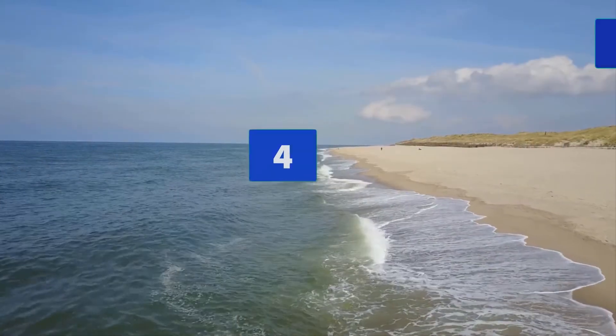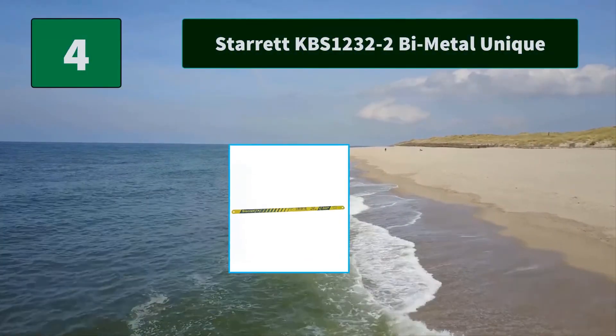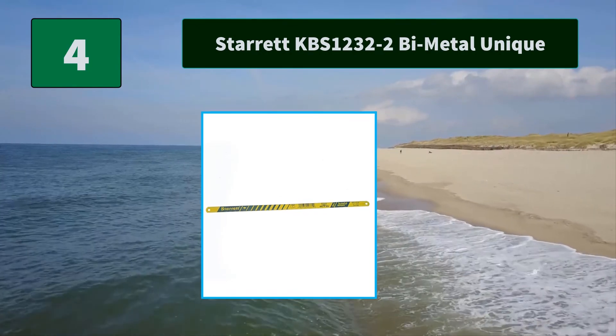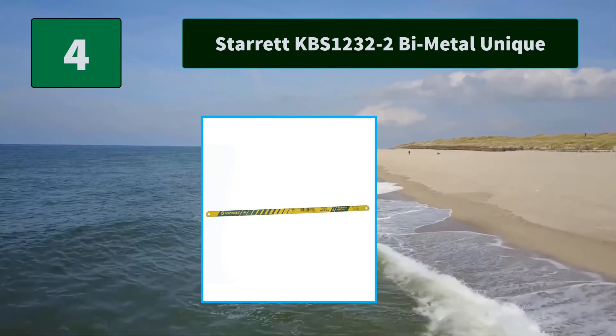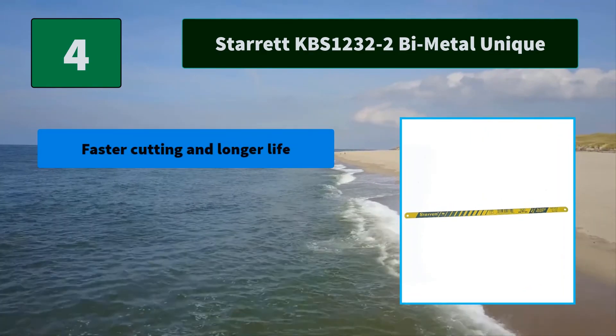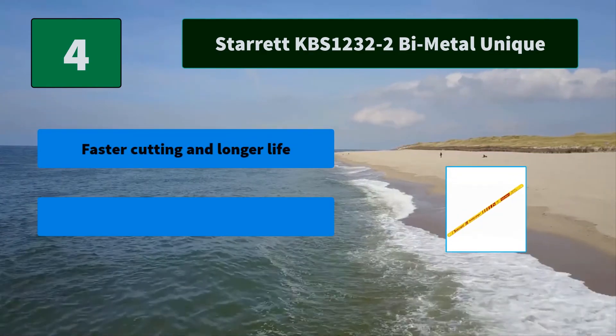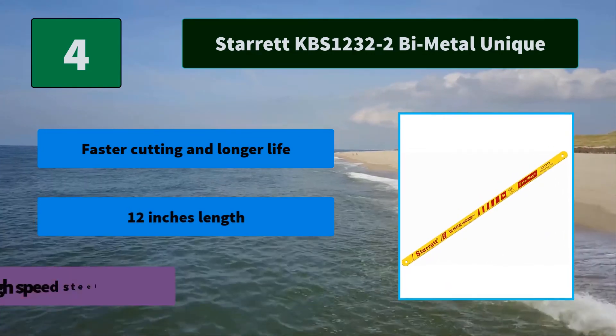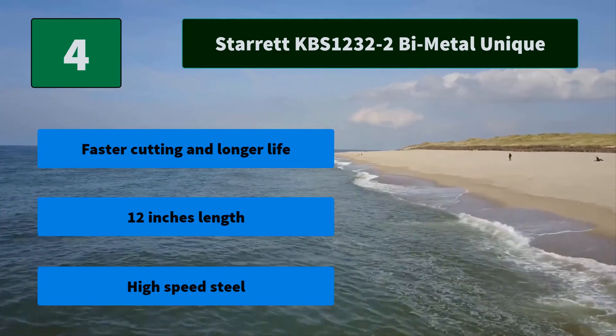Number 4: Starrett KBS 1232-2 Bi-Metal Unique Flex Hacksaw Frame Blade. Made with a patented solid-state diffusion process with 170% weld area and ground teeth for reduced blade fracture. Half-inch width. Main features: faster cutting and longer life, 12-inch length, high-speed steel.